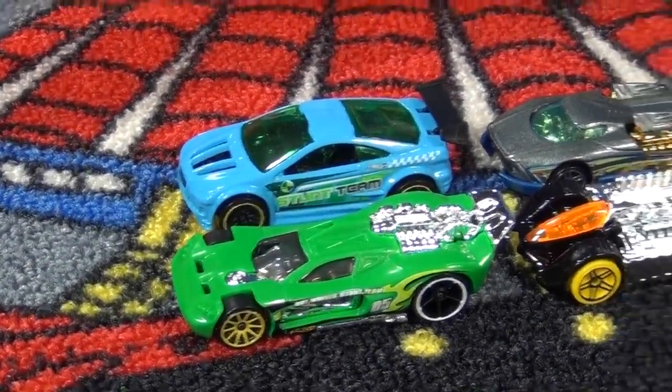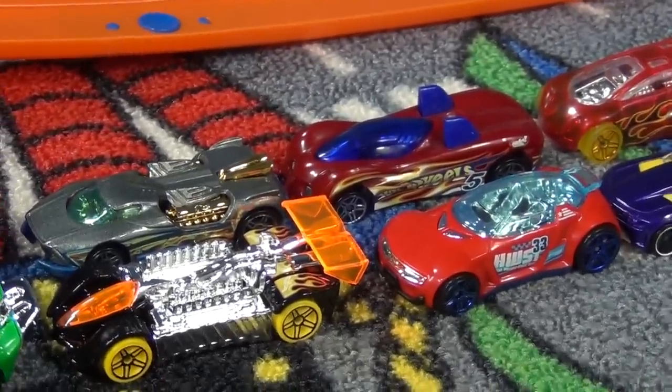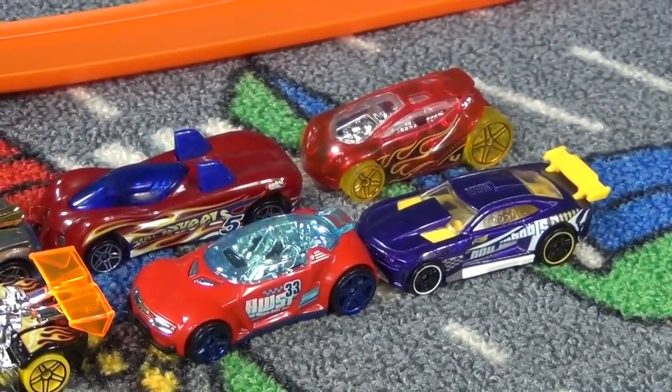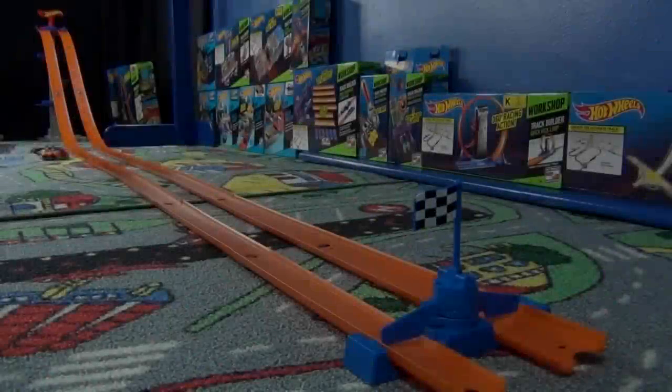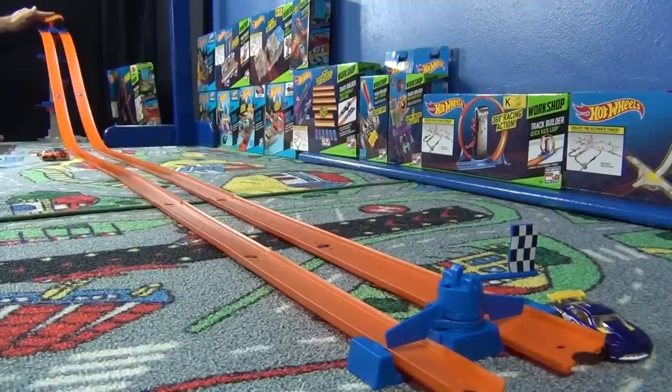These are going to be the matchups: heat number one, heat number two, heat number three, heat number four. Level five — a two-lane downhill drag race with an awesome checkerboard finish. Custom '11 Camaro on the outside, Power Pipes on the inside. Custom '11 Camaro wins.